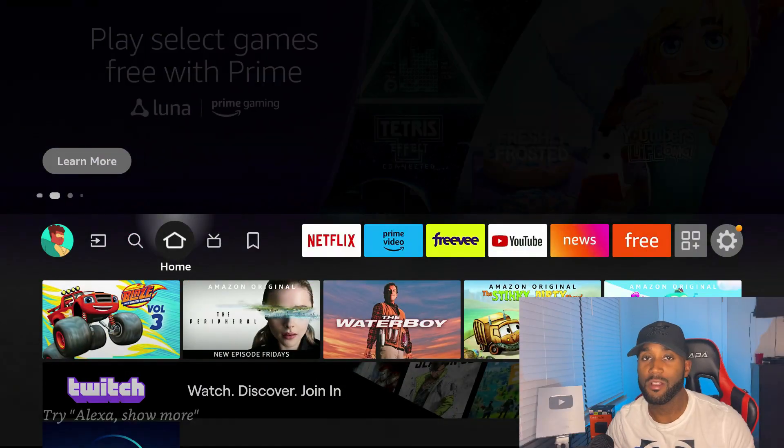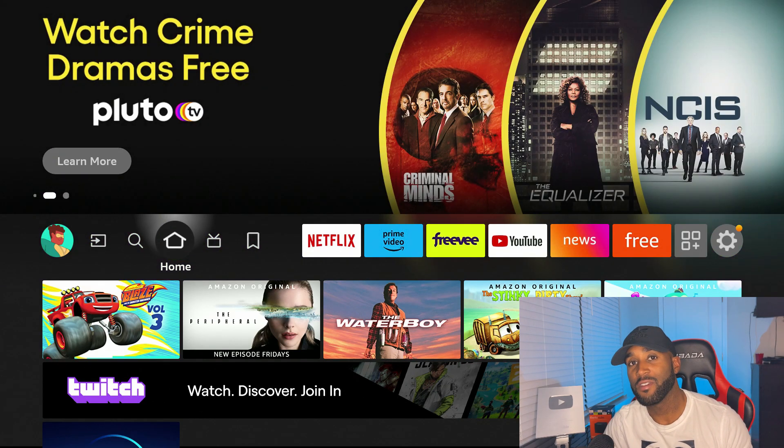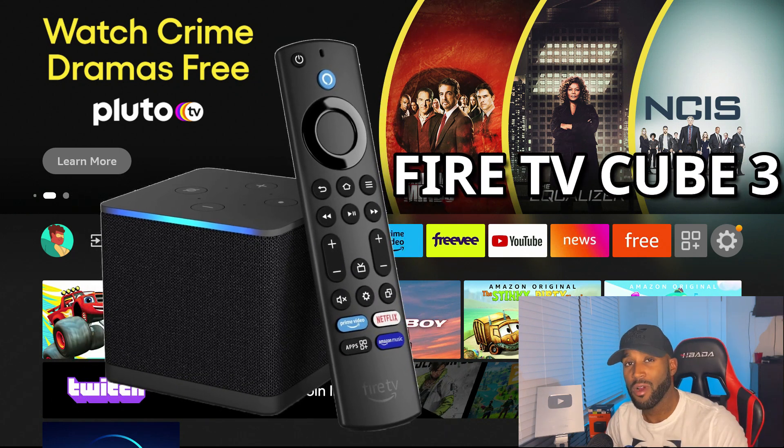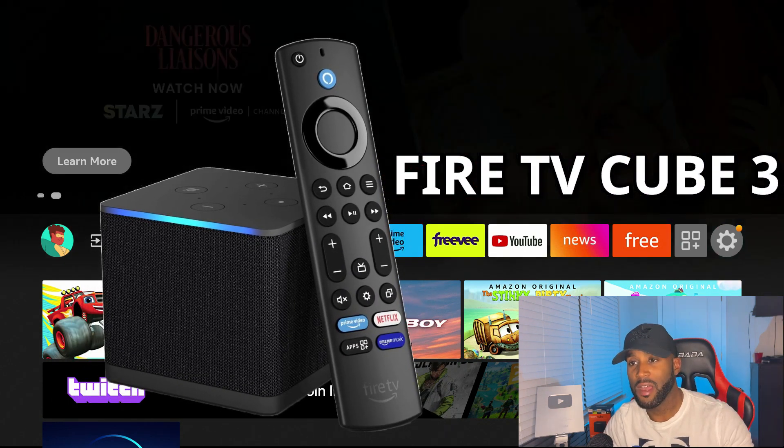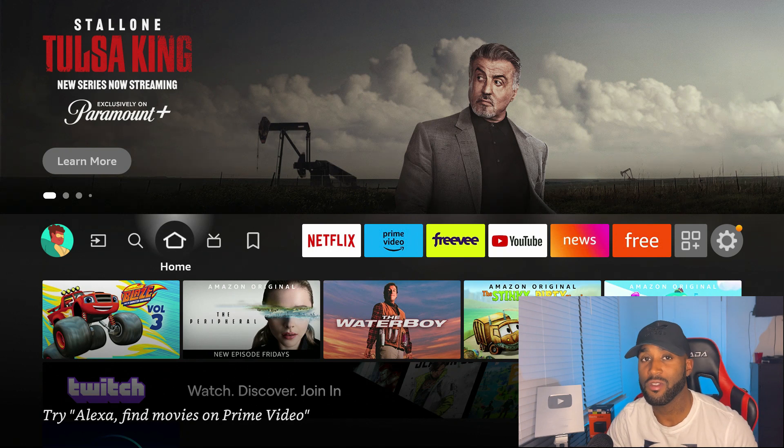Hey, what's going on YouTube, it's Nathan back here with another one. It's been about two or three months since I've uploaded, so I'm back here with the new update — the Fire TV Cube 3. I probably will do a review video, but since the device has already been out for two weeks or so, I'm going to hold off on that and jump right into some features.